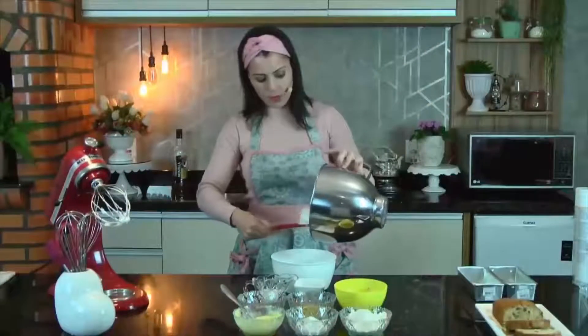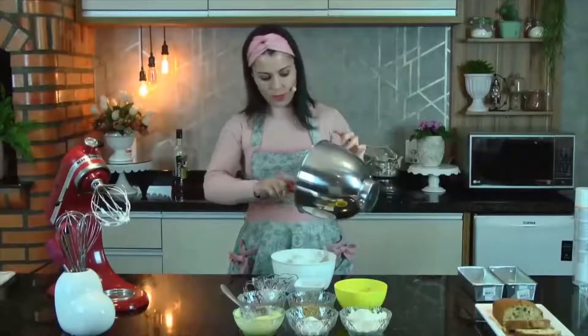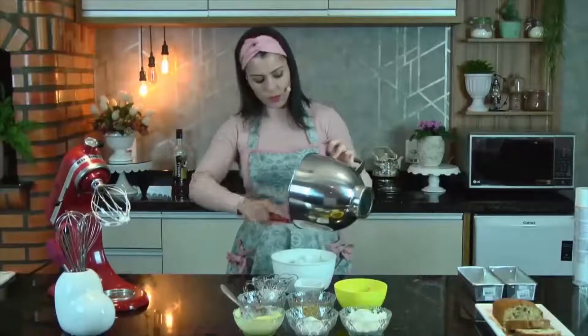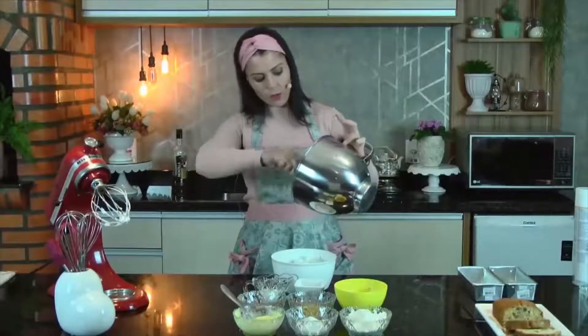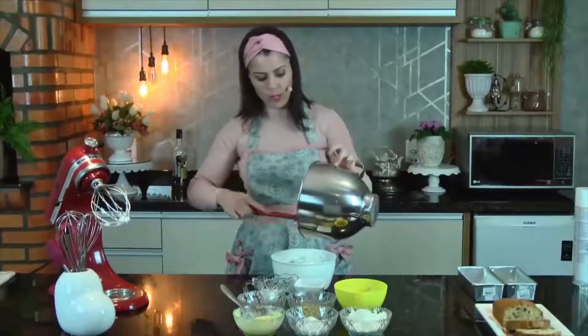Vou separar aqui esse merengue. Não preciso que ele seja tão firme, tão durinho, porque isso aqui vai entrar no final do nosso preparo só pra dar uma aeração pro bolo, pra ele ficar um pouquinho mais leve.